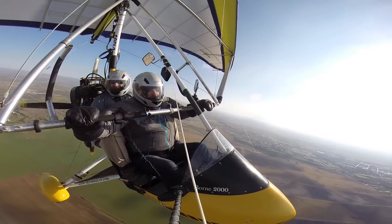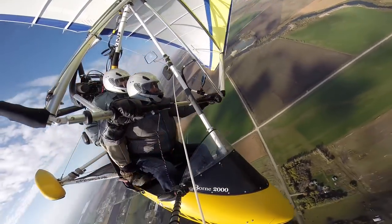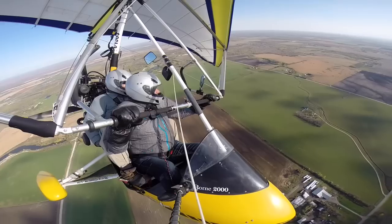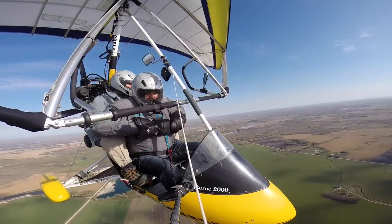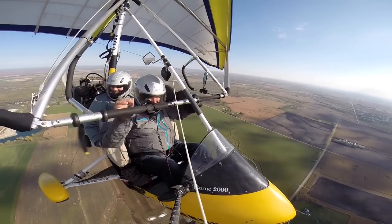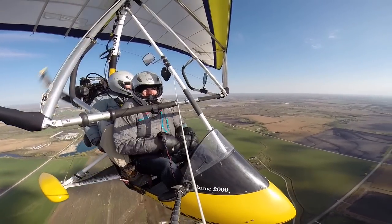Now we're going to go into what's called the spiral drop of death. Are you ready for this? We're going to drop 2,000 feet a minute and our engine isn't even on yet. Feel yourself pushing down into the seat. Look at our variometer — pegged at 2,000 feet per minute sink. We're down to 1,600 feet. We dropped that much in just a few seconds. Isn't that crazy? That was awesome!